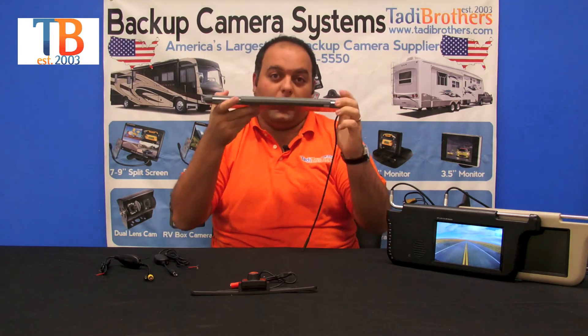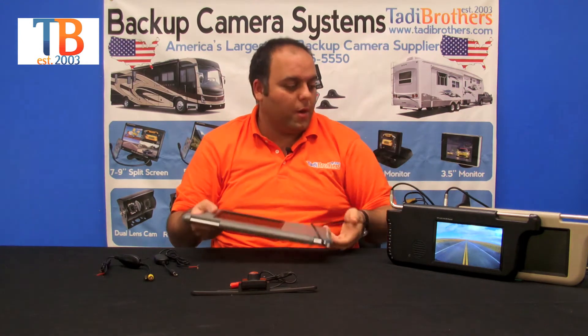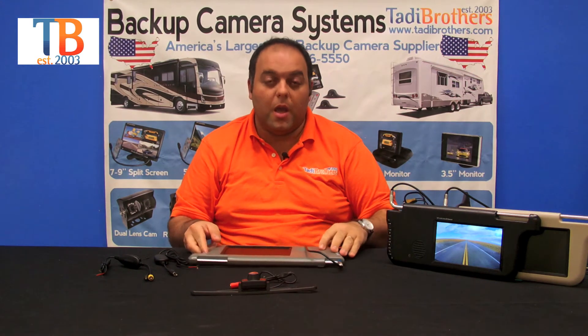The visor will hook up to the top where your old visor was. You thread it through the hole that you had there for your old visor, then thread it through the vehicle. We give you these plastics here that will help it look stock — we have three different colors that will match pretty much any car that's out there.